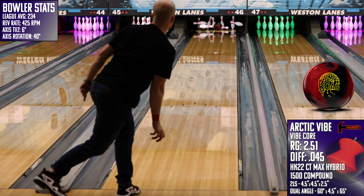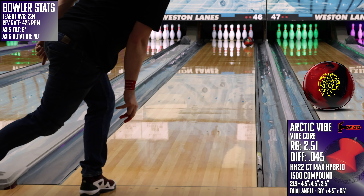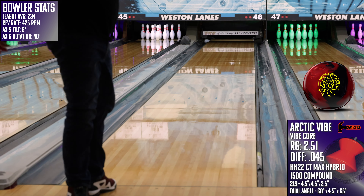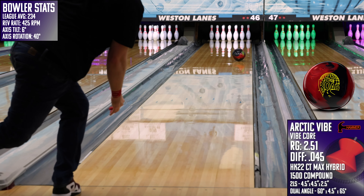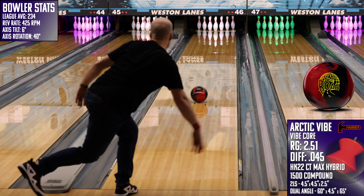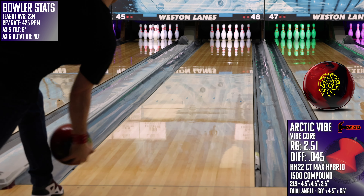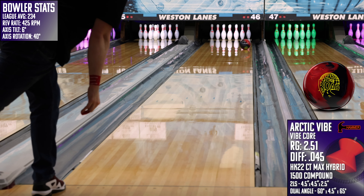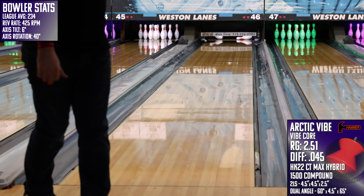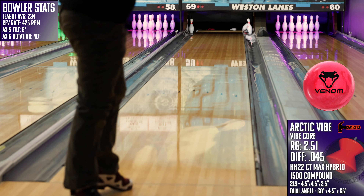Jumping to our cross-brand comparisons, I first took a look at the all-new The Road from Storm, and here I see a piece that is notably cleaner through the middle part of the lane but with a more responsive motion off the end of the oil pattern. If you were to take The Road down to a 3000 grit, I think you'd see a pretty similar reaction to the Arctic Vibe, and both of those pieces' performance would actually improve as the ball gathers some additional lane shine.